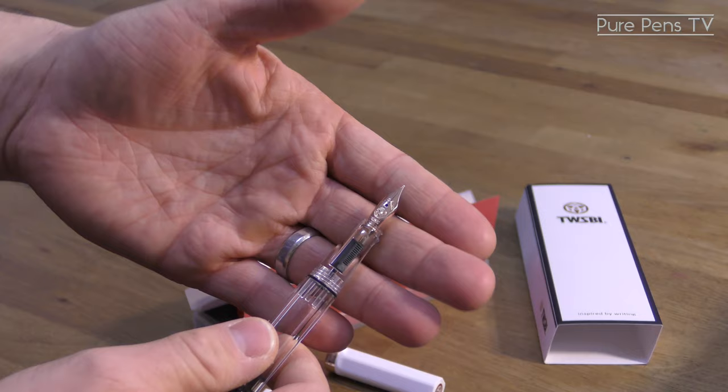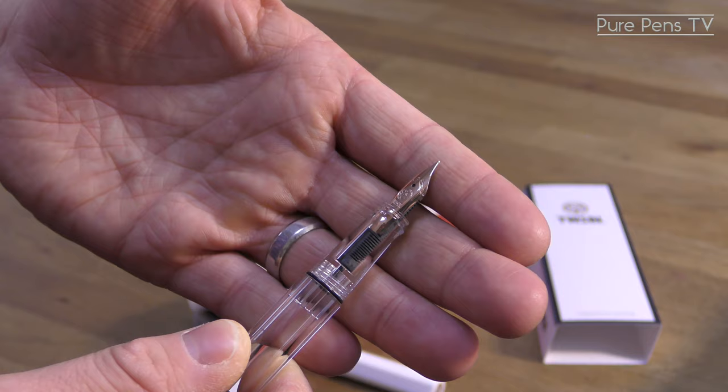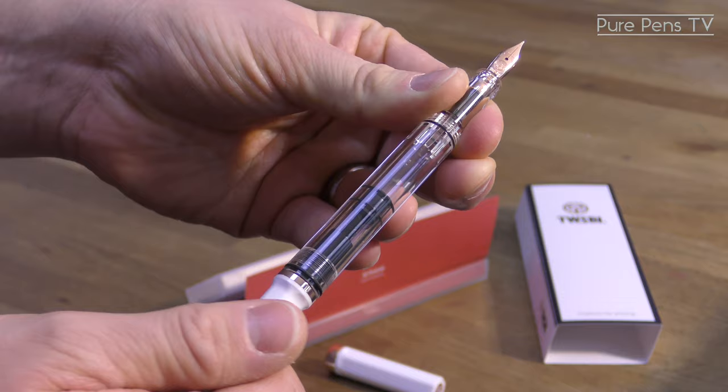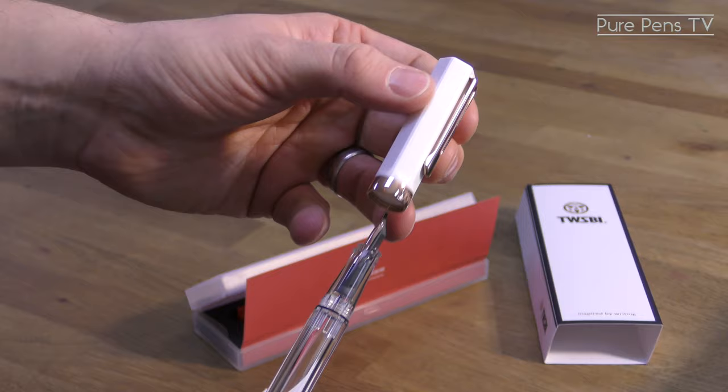When we remove the screw lid we can see the familiar steel nib from the other Eco models has been plated in rose gold here to match the trim. It's available in five different nib width options from extra fine up to broad, and also as a 1.1 stub italic. The filling mechanism works in the same way as on the other Eco models, so it's really simple to fill up and holds lots of ink.